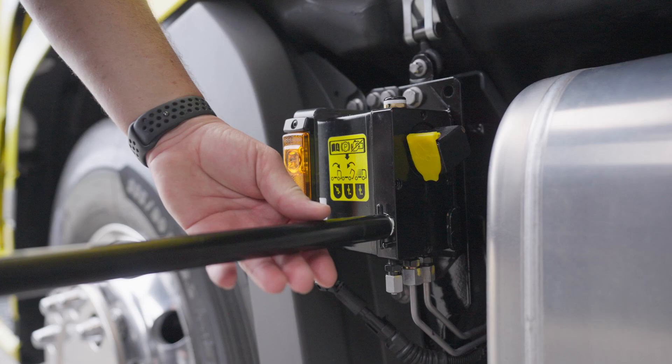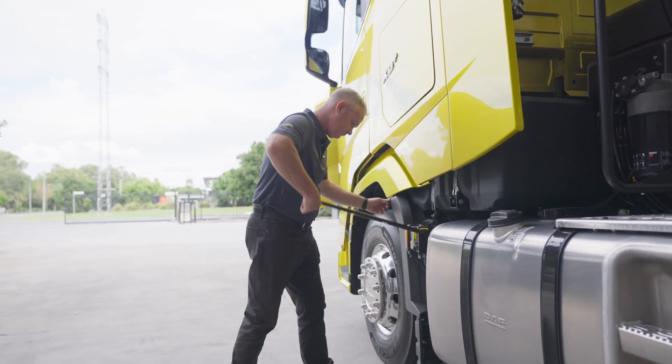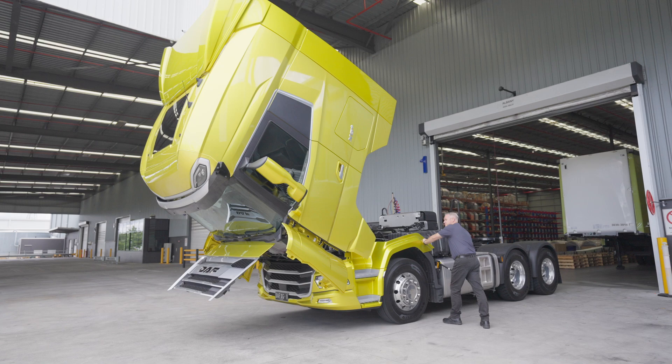Twist the cab jack selection to the raise position, insert the handle, and operate the cab jack until the cab is fully over-centred. There is no secondary cab support or locking bar, so for your safety it is vital that the cab travels over-centred.